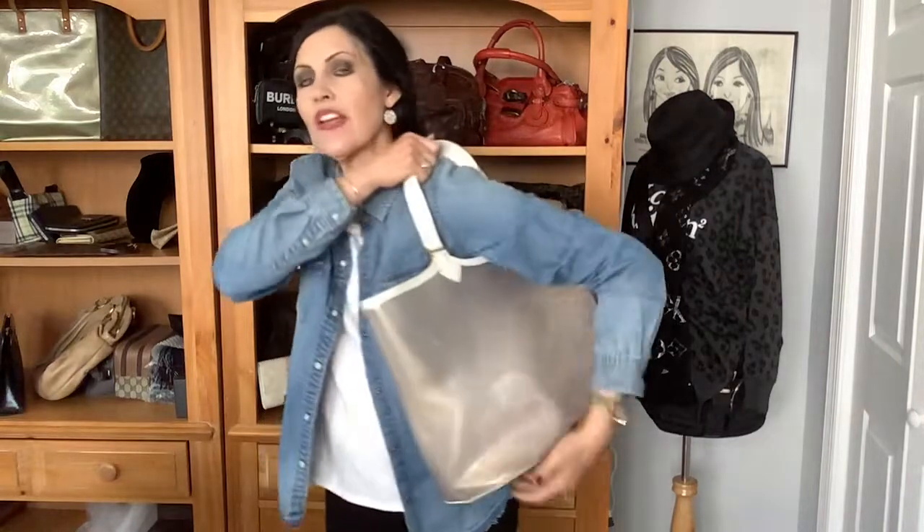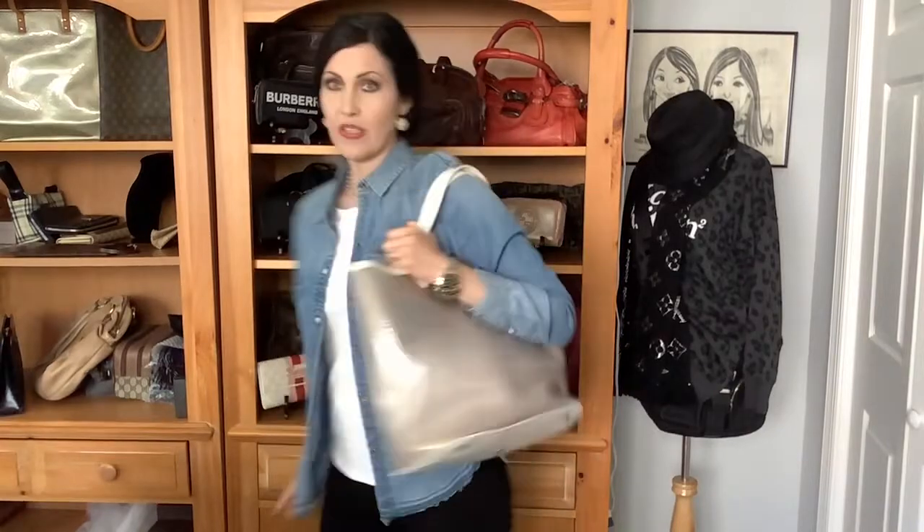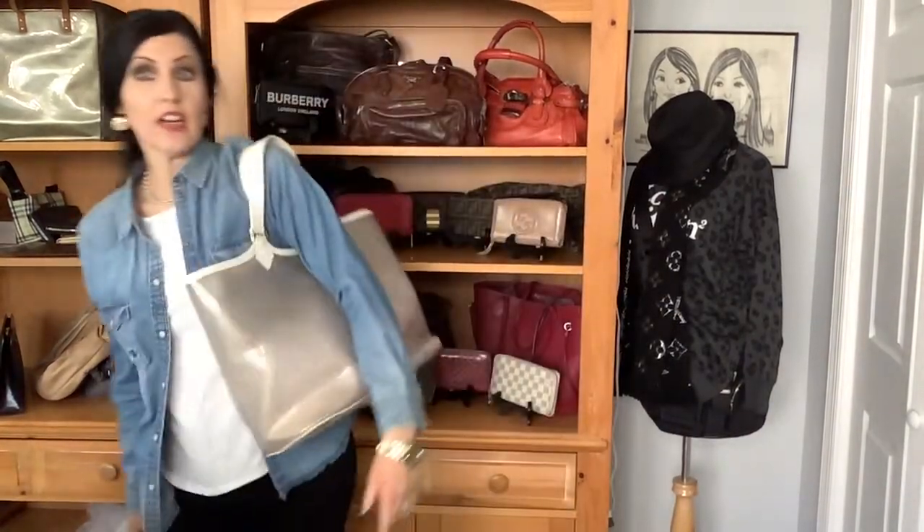And then you've got about an eight-inch handle drop. So depending on your size, you may or may not be able to put it up over your shoulder. I guess if you're holding it like this — some women carry totes with their arm right here, some people carry them differently.